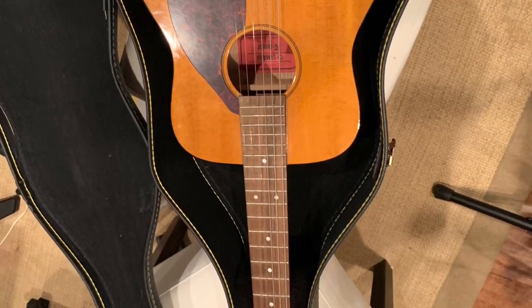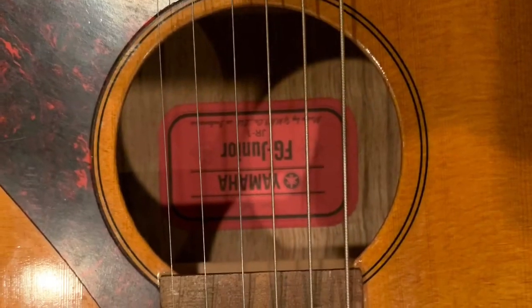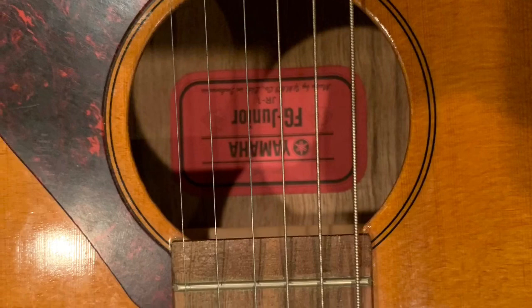The Yamaha junior guitar that I brought along worked out well. It produced much more sound than the electric guitar that I had modified in a previous video.